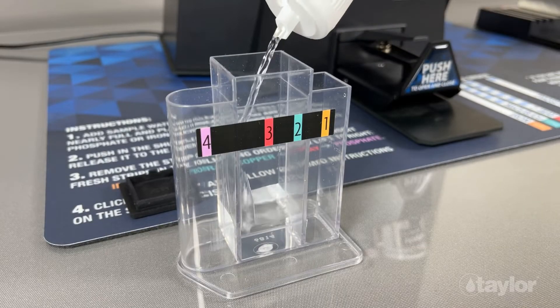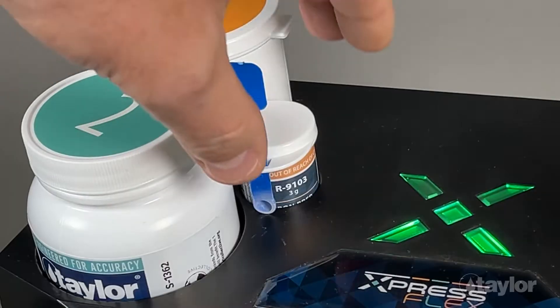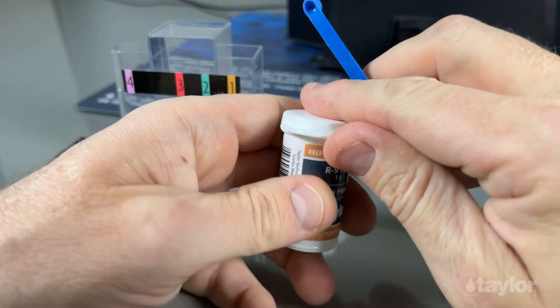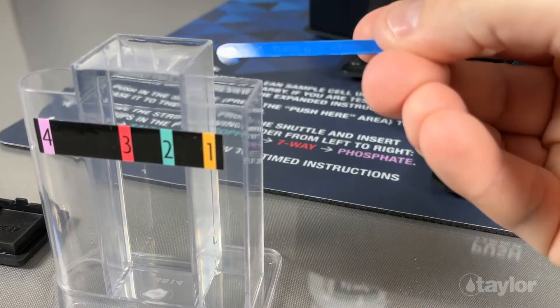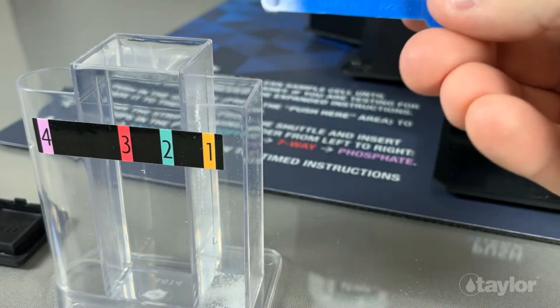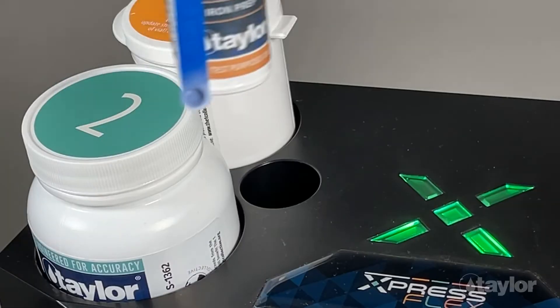Fill the main chamber of the test vial first. Prep reagents are used with both the iron and phosphate test strips, and they ensure the highest level of accuracy for these tests. Pro tip: add the prep reagents to the empty chambers so that the addition of the water helps mix the sample.